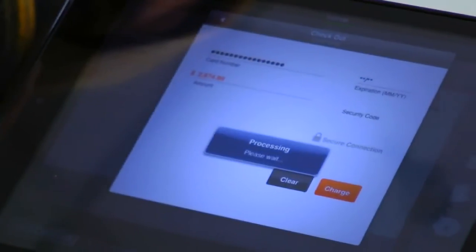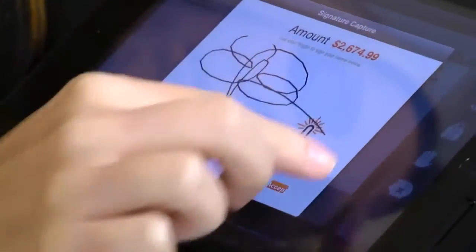It reads it. We hit charge, get a signature, and accept. Now we have the option of either emailing a receipt for customer loyalty purposes, or we can connect directly to a printer via Bluetooth.